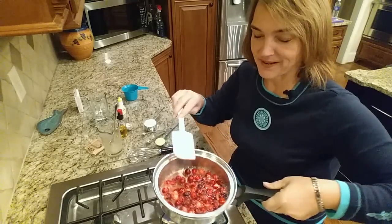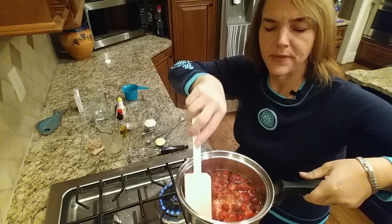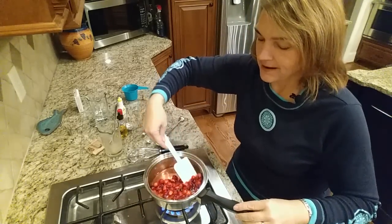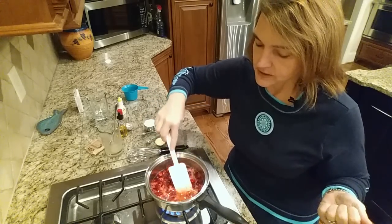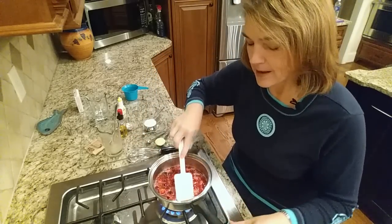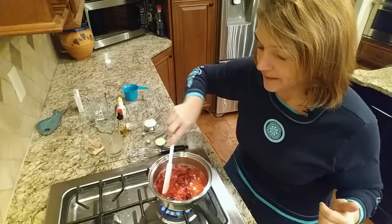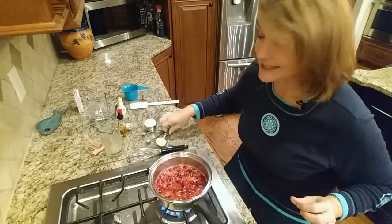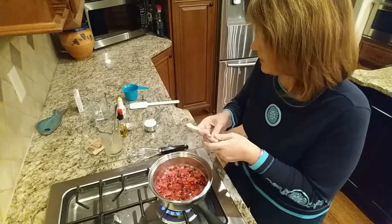We've been letting these boil, and you can see they're starting to pop open. They're starting to resemble cranberries less and making more of a puree. I'm kind of pressing them with a spatula just to help them along a bit, and I have it on pretty high heat — probably higher than you're actually going to use. I'm going to let them boil, and while they're doing their thing, I'm going to add some butter, because butter makes it better. This is just one tablespoon of butter.